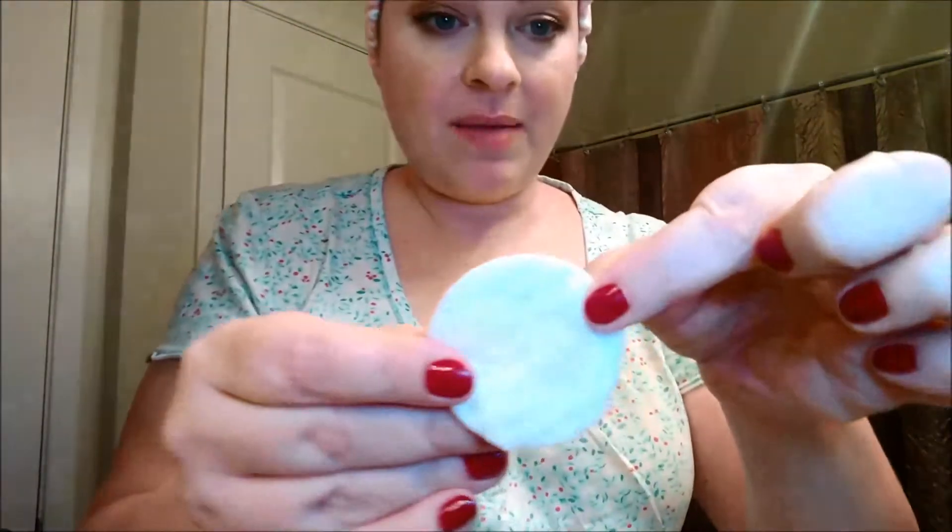So what I do — I get these cotton rounds and I get the Up and Up Oil-Free Eye Makeup Remover. This is a dupe for Neutrogena's Oil-Free Eye Makeup Remover, except it's a little bit cheaper and this is Target's brand. The ingredients look the same to me though, and I really like it. I put a couple drops on there and I hold it on my eye for a little bit. It helps break up the eye makeup before I rub it off. I used to use a Q-tip and just scrub the heck out of my eyelash area and then wipe it off with toilet paper, and it never even took anything off.